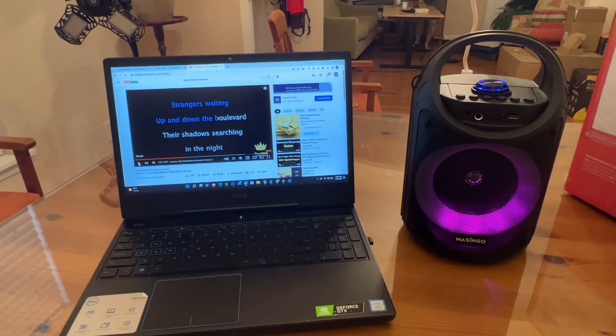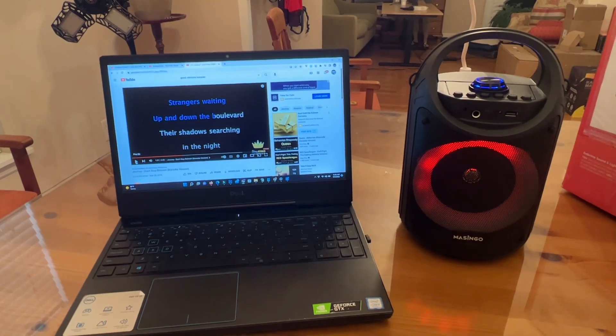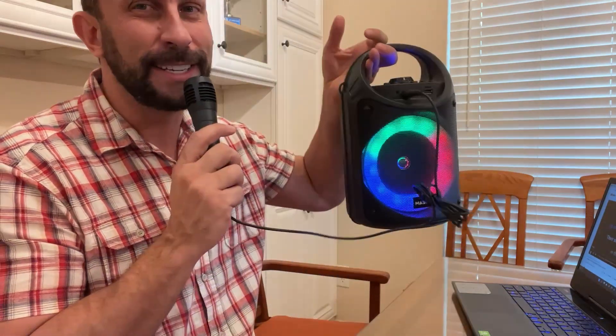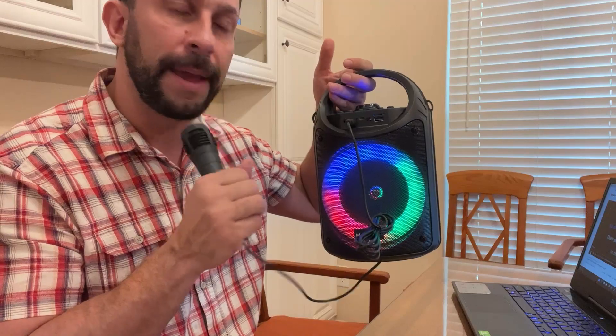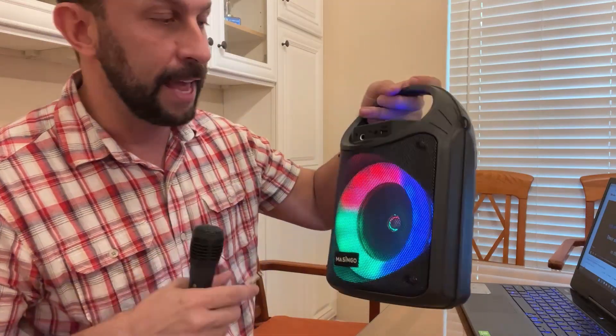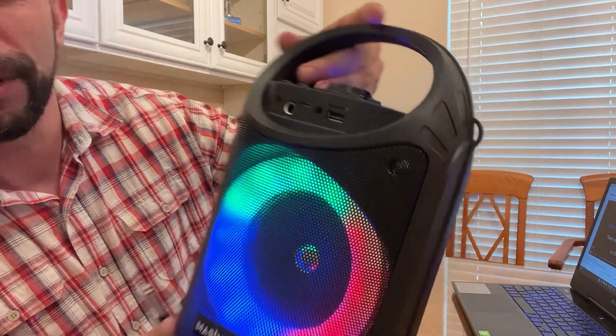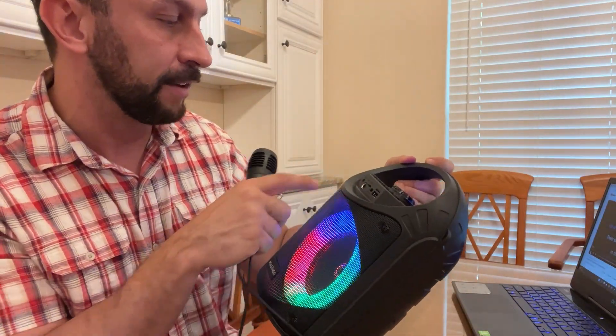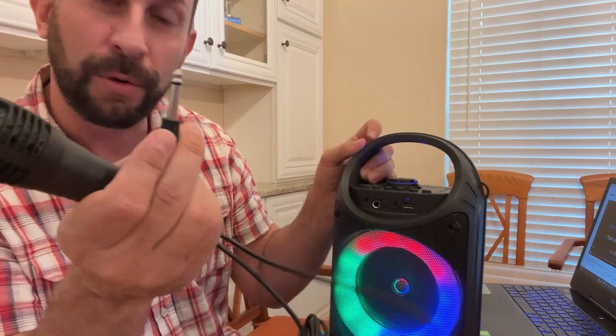I'm Bluetooth-ing in right now from my laptop, and it's absolutely incredible. Now, you can disconnect the Bluetooth, change the mode, and you can just use it as an announcing PA speaker. So you can take this anywhere with a 1500mAh battery. This thing is absolutely incredible. On top of that, when you look up close, it's got the micro USB port, the USB port, the DC 5-volt in for charging the auxiliary, and of course your standard microphone.